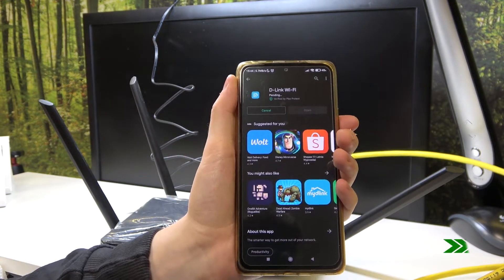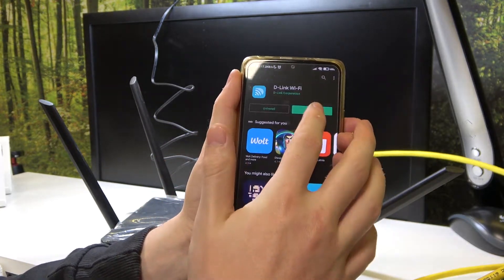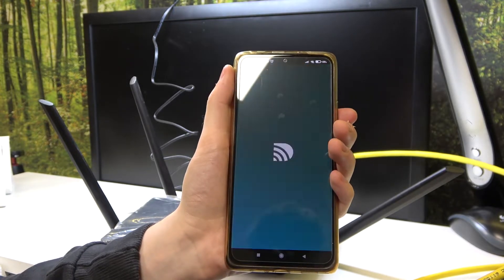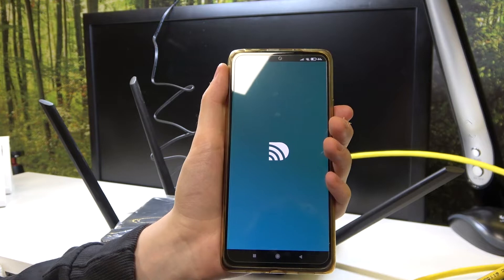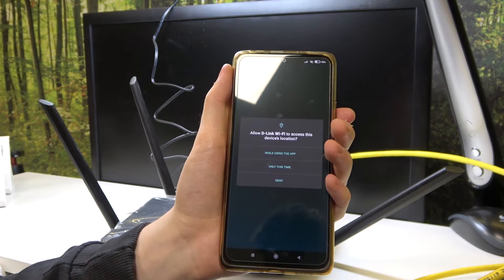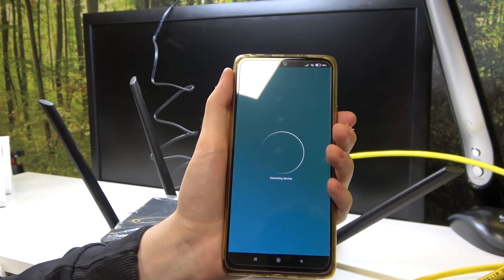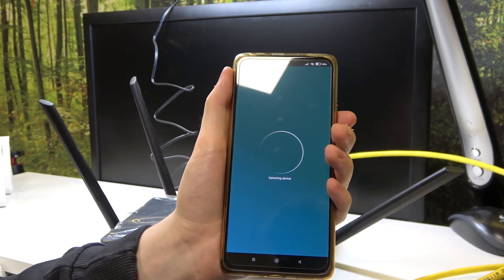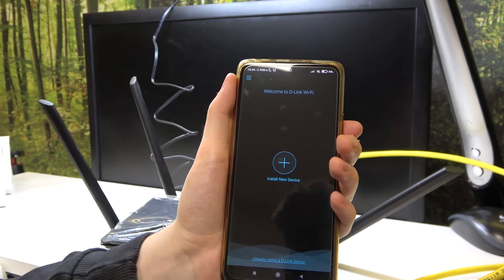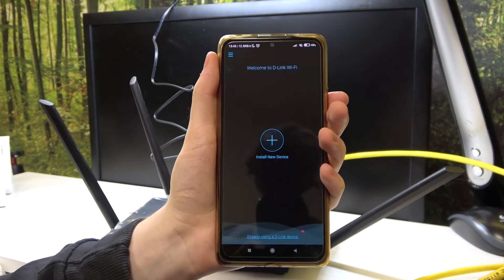After installation is completed, it's time to open the app. From here click on the green okay while using this app. It should start detecting your device. That's how you download the app, and that's it for this video. Hope you like it, please consider subscribing to our channel and leave a like and a comment below.